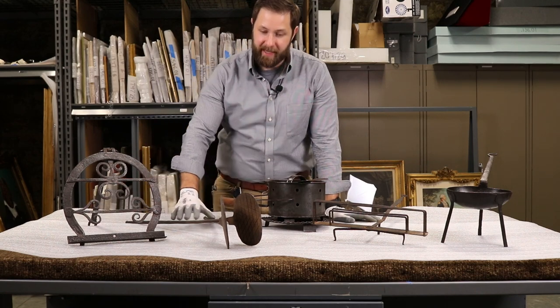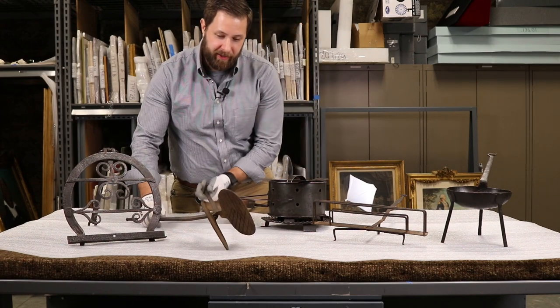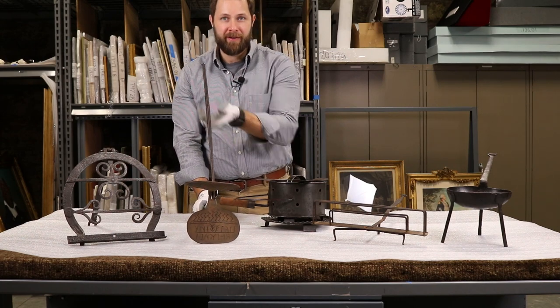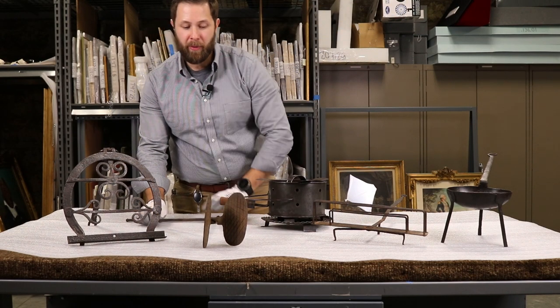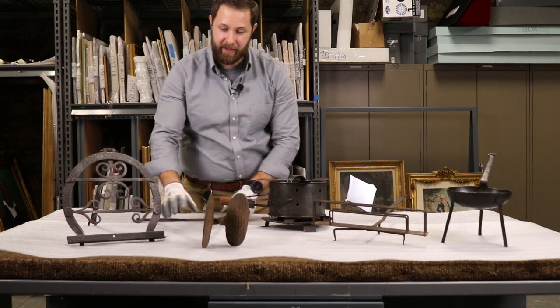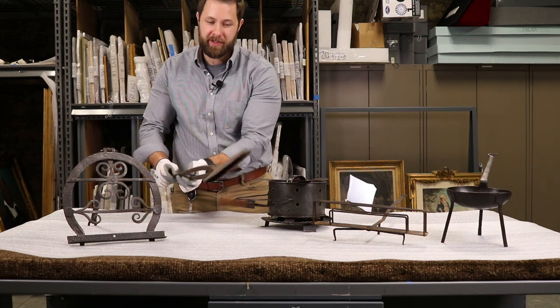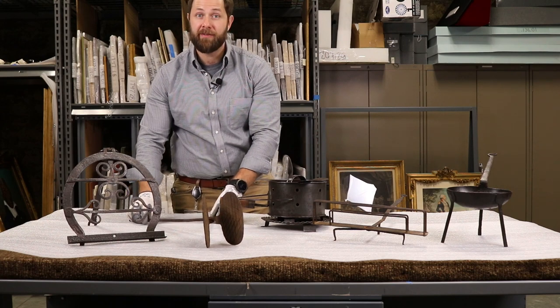Next, this is a wafer iron — not a waffle iron, but a wafer iron. On the inside here it's written in reverse so that when you make the wafer it comes out correctly. It is actually dated 1767 and has some initials. These were very popular wedding gifts during the colonial and Revolutionary War era. You would pour a thin batter in there, close it, stick it into the fire, and it would cook fairly quickly, leaving you with a wafer about the consistency or thickness of an ice cream cone.